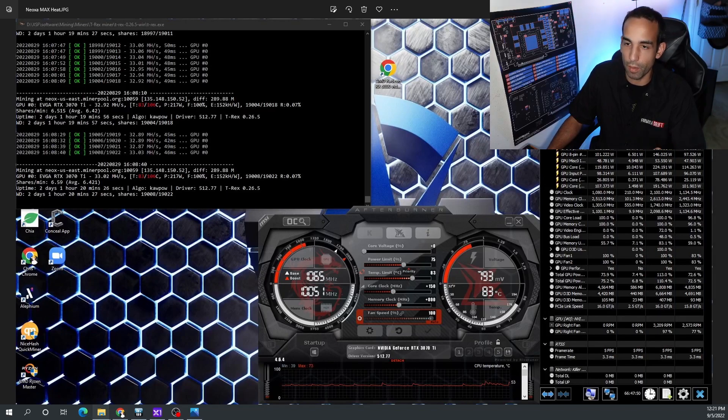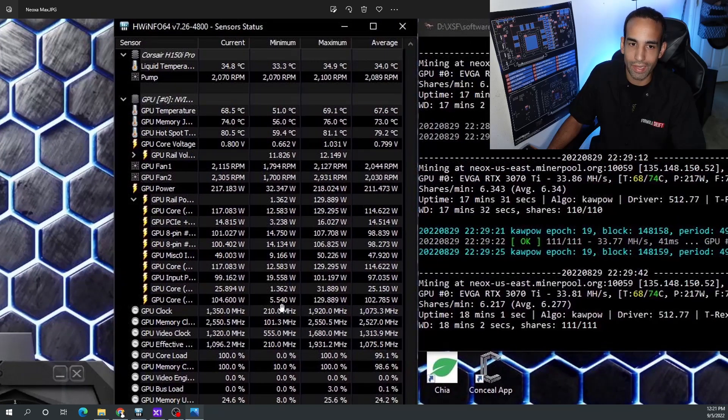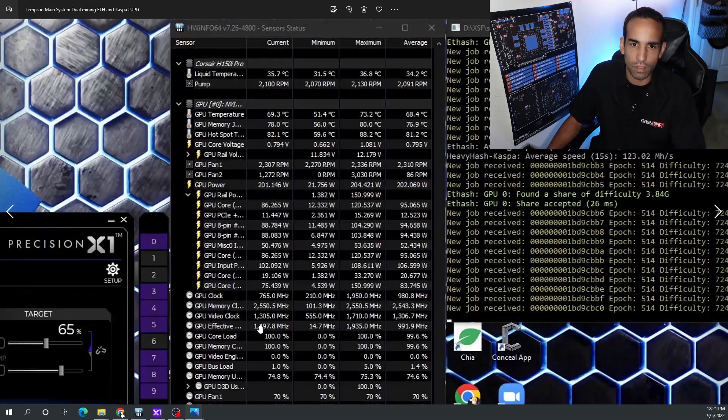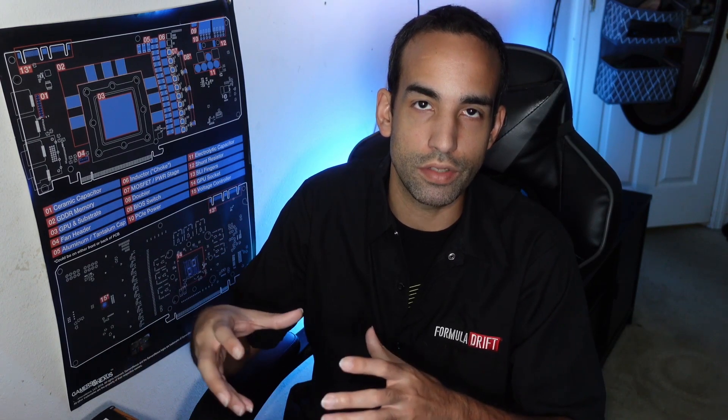Now let's look at the after temperatures. Pulling up Neoxia Max — the same scenario as before — we're not getting anywhere near those temps. Look at that drop: 76 was the high, average of 73. And then in dual mining: memory temperature high of 80, average of 76. The hotspot temperature and core temperature have dropped significantly. The catch-22 is that when you add this copper plate, you'll see a slight increase in core temperature because you're now dissipating memory heat through the copper cold plate on top of the GPU heatsink rather than through the back plate. But you can regulate that with fan speed.